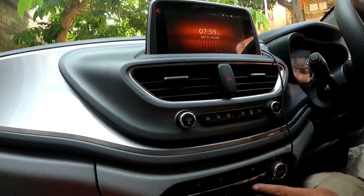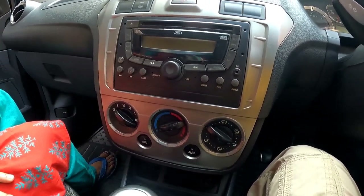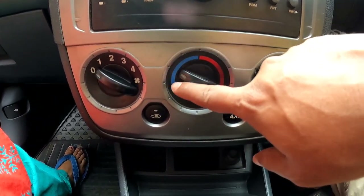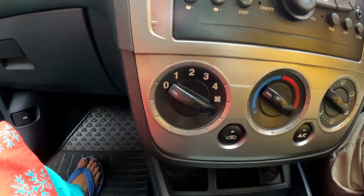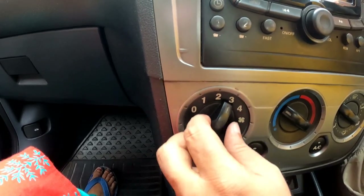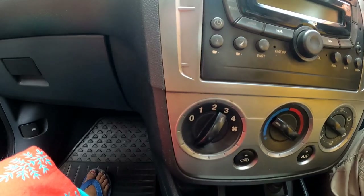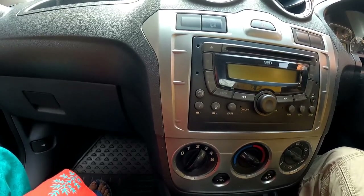Now let me show you the settings to follow in a manual AC. In a manual AC, I suggest you keep the temperature between the coldest and the least point — somewhere in between. This is one of the best settings I have seen, and I used to maintain the same settings in my previous car as well. Your fan settings should be the same — between 1 and 2 — and maximum you can go up to 4 if required. This gives enough cooling and a comfortable cabin. In this situation, you will also conserve a lot of fuel because the AC will cut in and cut off at regular intervals.